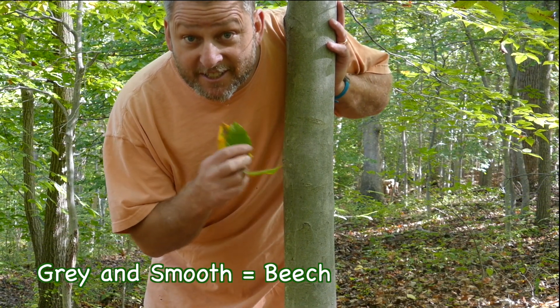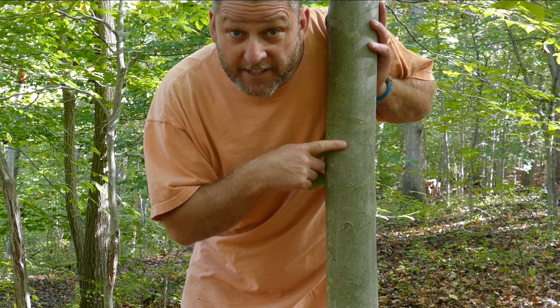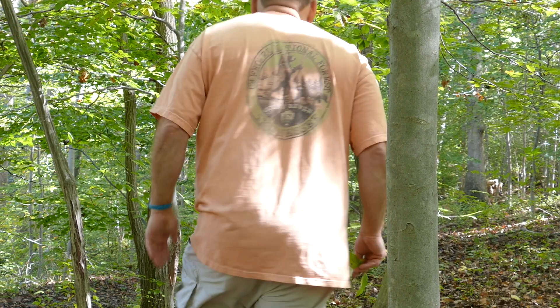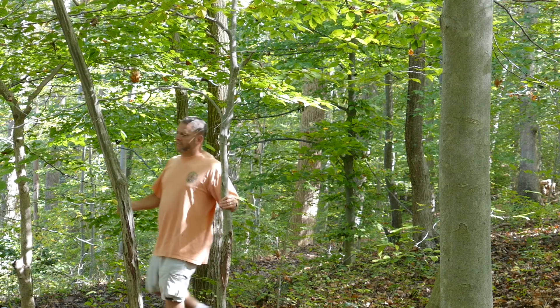So which one is this? You are right. It has the light gray bark that's very, very smooth. Another beech tree. Another beech tree.